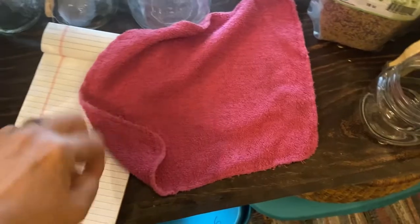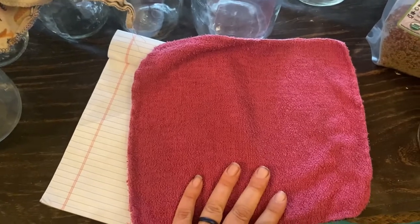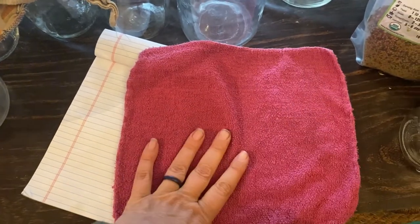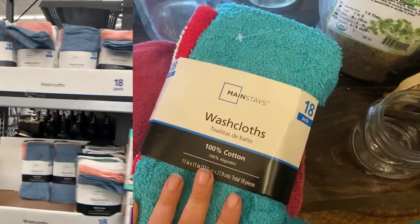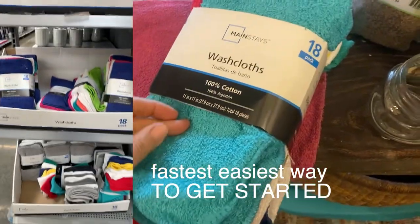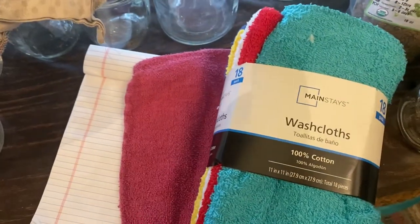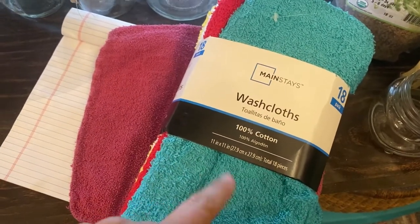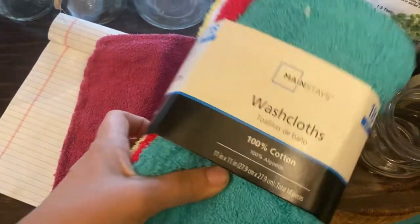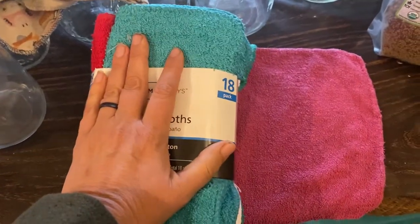And then this is a washcloth from Walmart — just a cotton washcloth. This one is probably at least a couple years old. I just got some new ones to show you how they come. This is the fastest, easiest way — buying these washcloths. You can see how pretty and new these are. This 18-pack is currently $6 in our area, but around back-to-school time it usually goes for $3.99 or $4.50, which is pretty cheap for cloth napkins, just considering how much you save in paper towels.